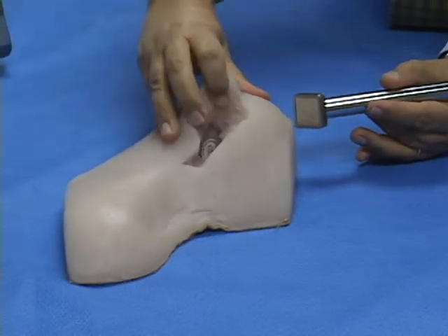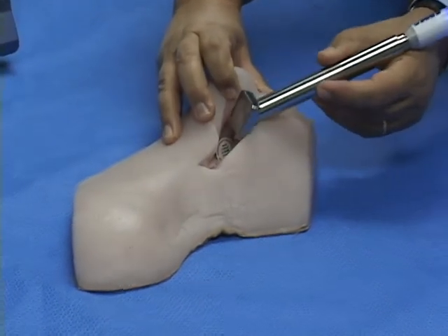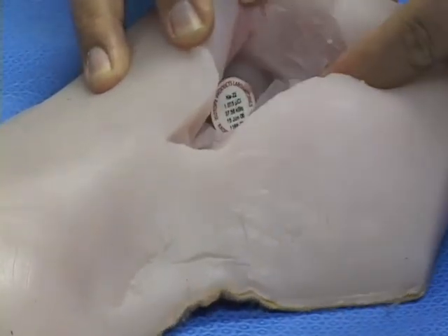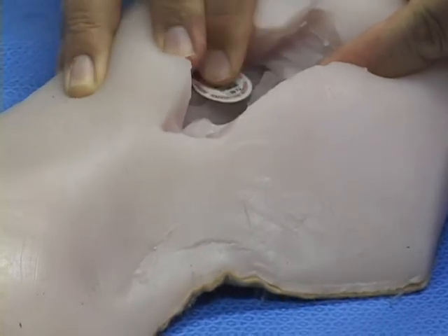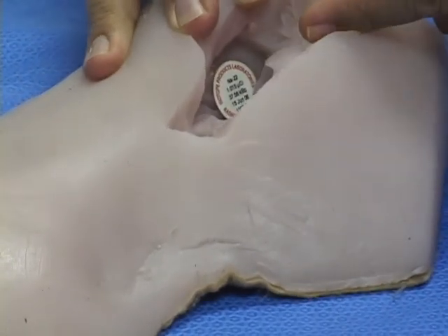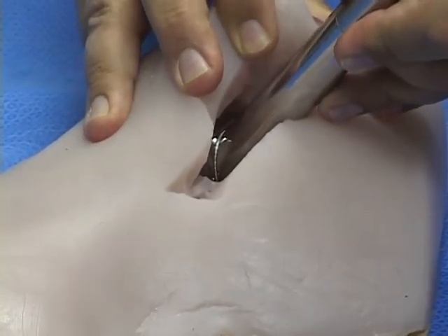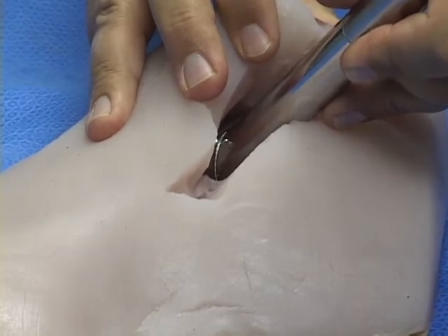At this point in our surgical simulation, the surgeon has made the incision and removed the bulk of the tumor. The margin must now be checked to verify that all the radioactive tissue has been excised. You can see here that we have placed a radioactive source in the incision to simulate residual radioactive tissue. The surgeon places the marginator's sensitive surface over the area to be checked and holds it there for 10 seconds while the image data is collected.